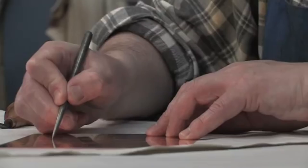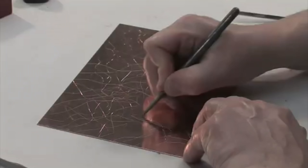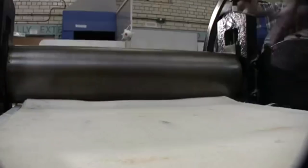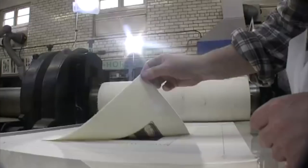The earliest forms of intaglio printing involved cutting or scoring lines into a metal printing plate. The plate is then inked up and the surface wiped clean to leave the ink only in the lines cut into the metal. The press forces the paper into the incised lines, picking up the ink. As the plate is literally a mould into which the paper is pressed, the image is embossed on the paper, giving it a sculptural quality.